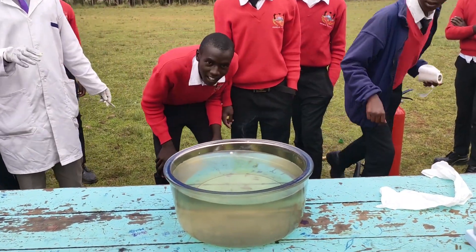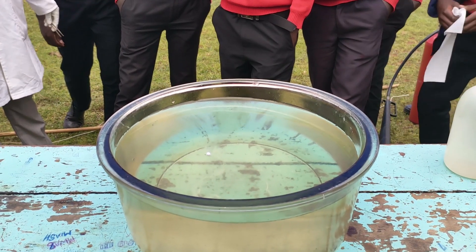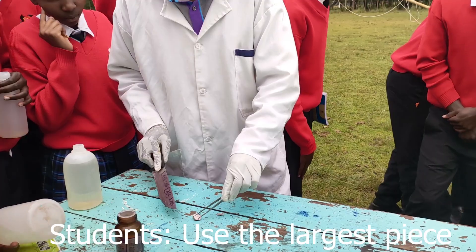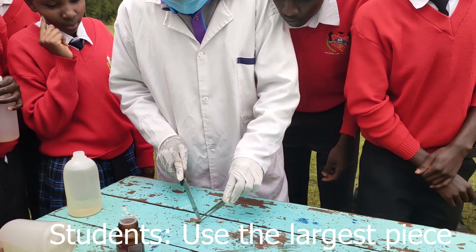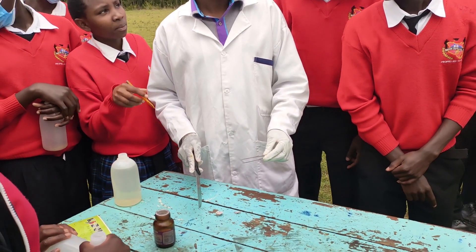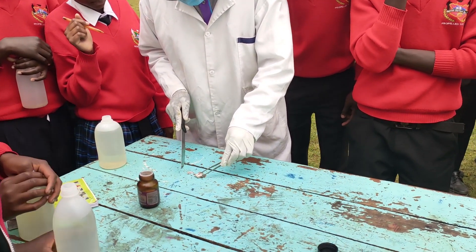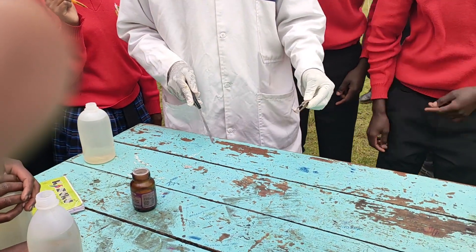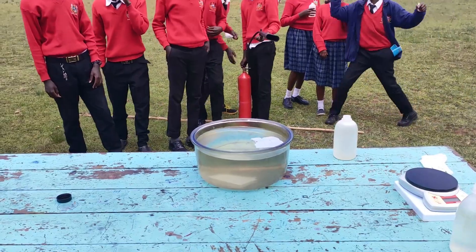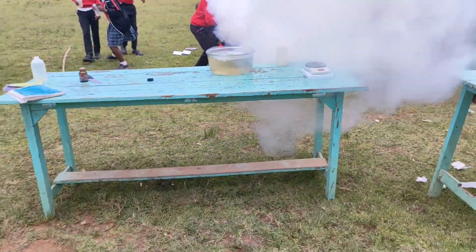We started our experiments using sodium, and for sodium it is simple — it melts into a silvery ball, darts on the water surface, producing a fizzing sound. And like expected, my students requested that I put even a bigger piece of sodium in water, and this time round I obliged. After catching fire, the boys would do the necessary.